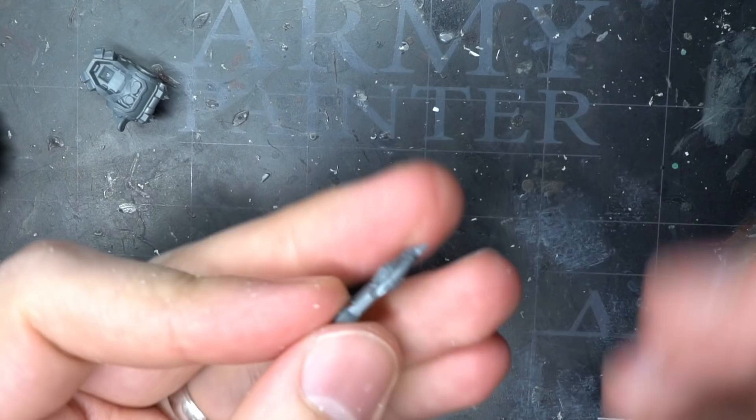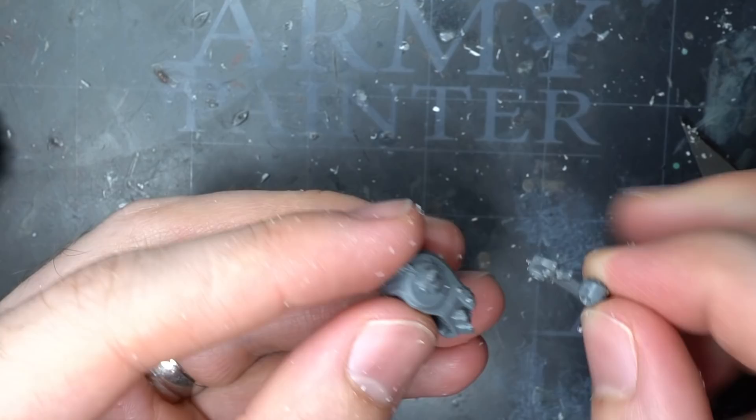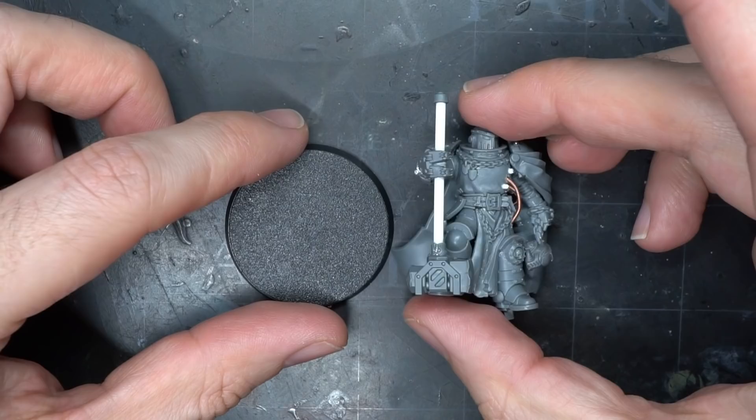I dry fitted the arm and backpack against the body, but the pipe on the arm was preventing a good fit. So I did a few incremental trims to help flatten out the pipe — I didn't need to remove much, only a millimetre or so. After checking the fit again, I glued the arm to the backpack but decided to keep the backpack separate to make things easy to paint.